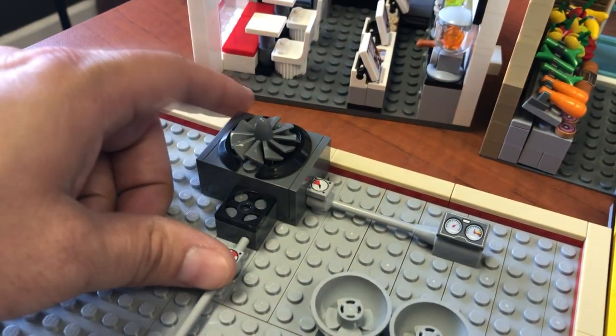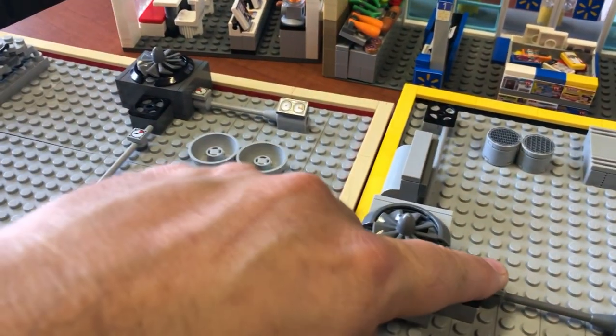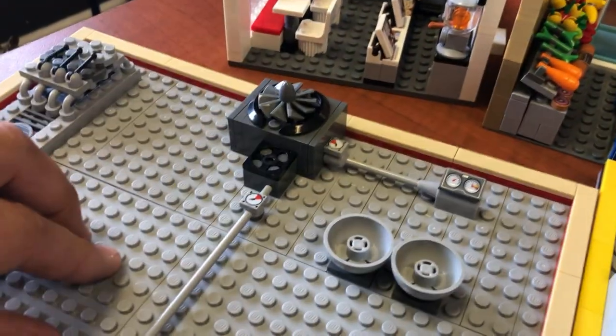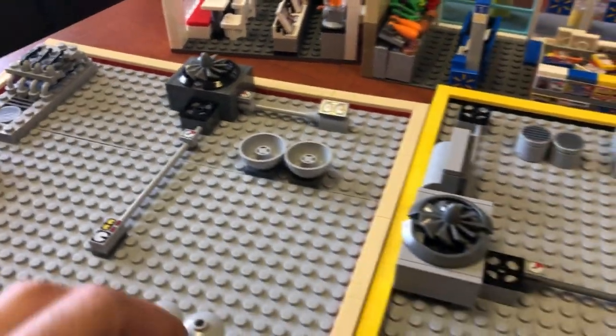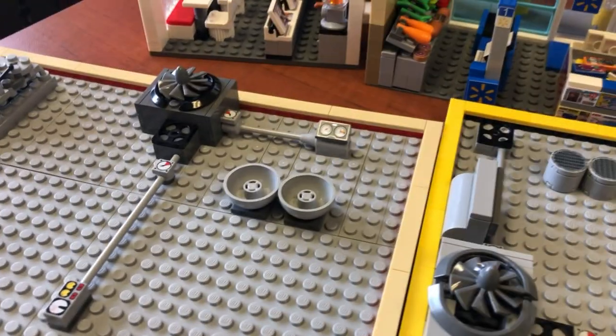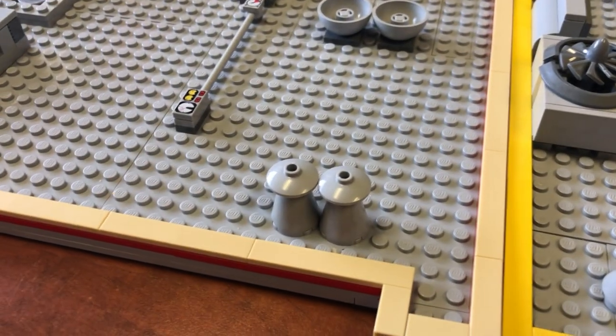This must be a bigger or more efficient HVAC unit. Because it's got one — this has two — so I'm thinking this might be more efficient. It's even got a bigger gauge. And then, there are vents. Lots of vents.